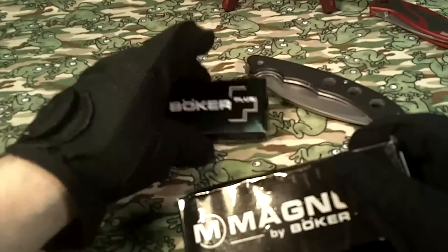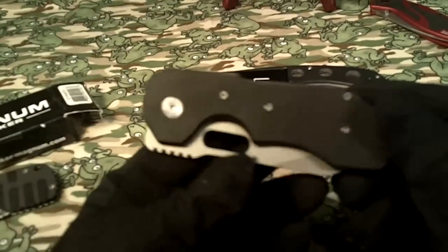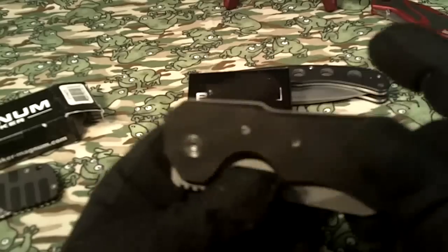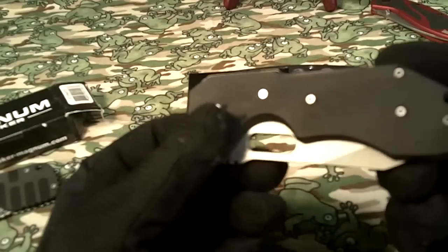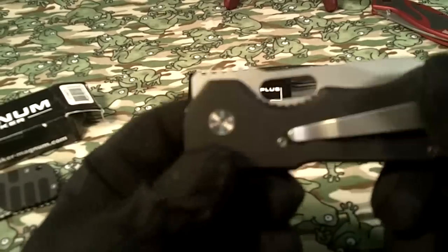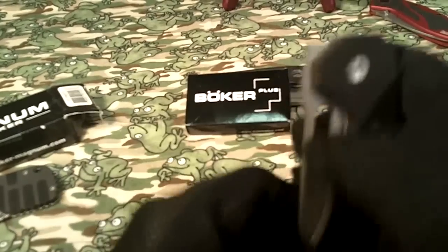So let's look at the Boker Bulldog. First look — I notice it's got G10 scales on both sides. It's got six screws, including the pivot screw, that hold it together. It's got a lanyard hole right about there. It's got what appears to be a Strider-like thumb hole — that elongated thumb hole deployment.